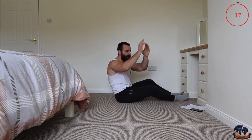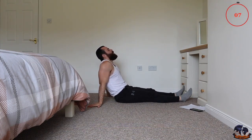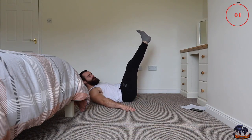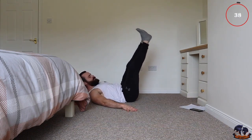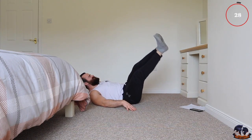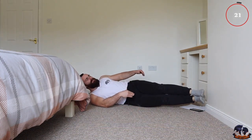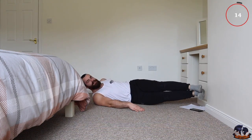Next one is going to be the window wiper. Your legs are coming down to one side and right up, then down to the other side — don't let them touch the ground. This is a great movement to really help build that V taper. Legs up and coming down to one side, slow and controlled. Really want to twist around and feel that movement.